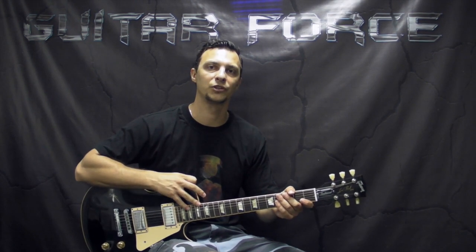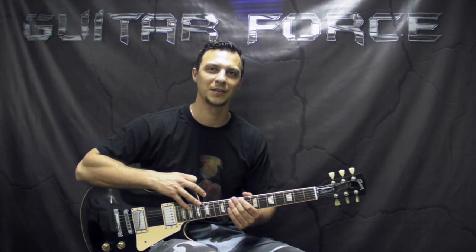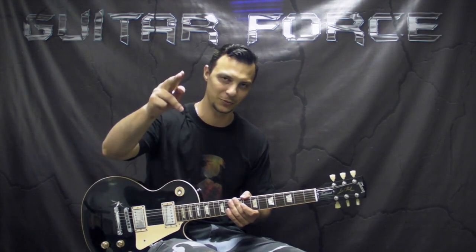Alright guys, so this brings us to the end of this lesson. I hope you found it useful and helpful. If you did like the lesson, please give it a thumbs up. Also comment, share, and subscribe if you haven't already. Don't forget to visit guitarforce.com for more guitar-related stuff. In the meantime, I'll see you again — take it easy, and as always, let the force be with you.